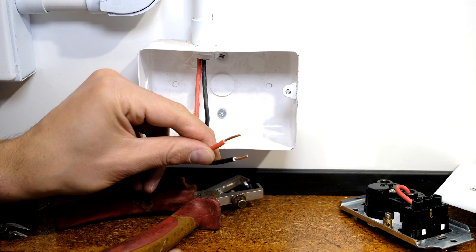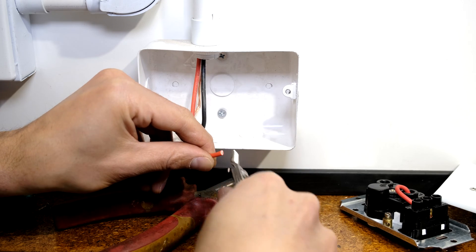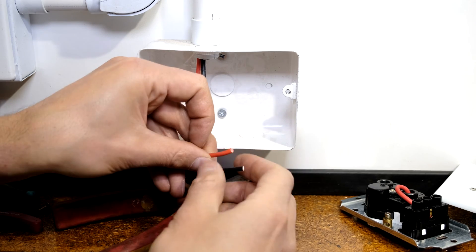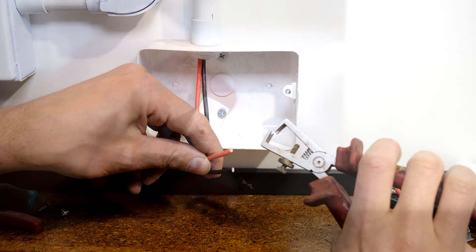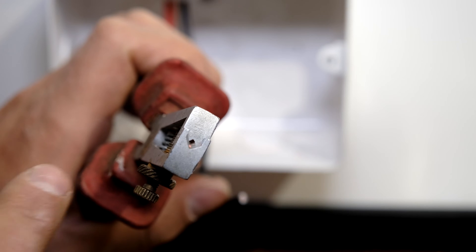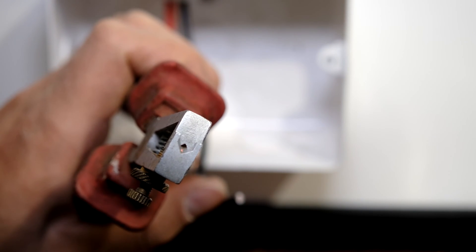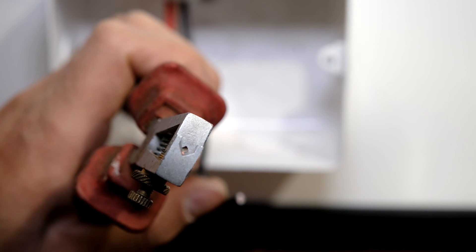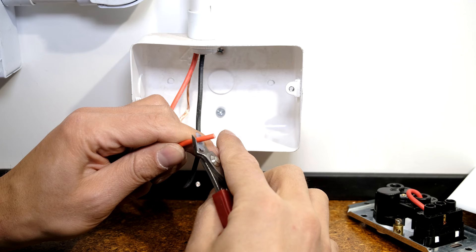I'm going to show you how to get the wires ready. You just need to remove about 10 millimeters of insulation. The best tool for that is a wire stripper. The reason for using the wire stripper is that even when you close it, it leaves an opening — this stops the blades from embedding into the copper.